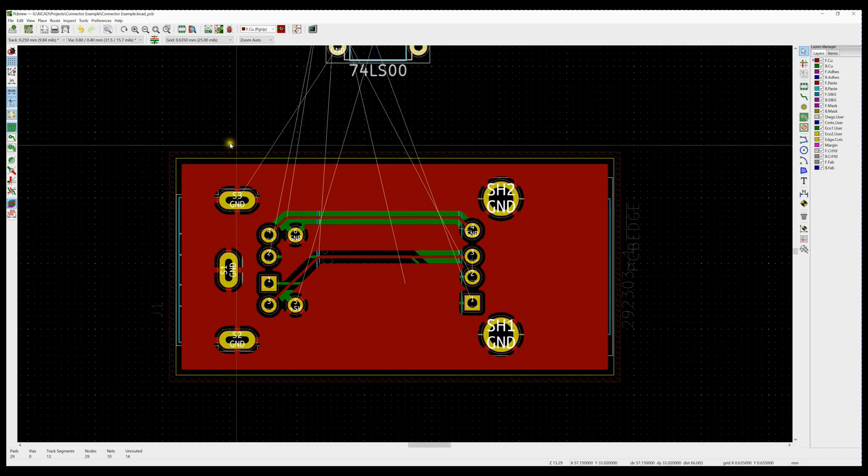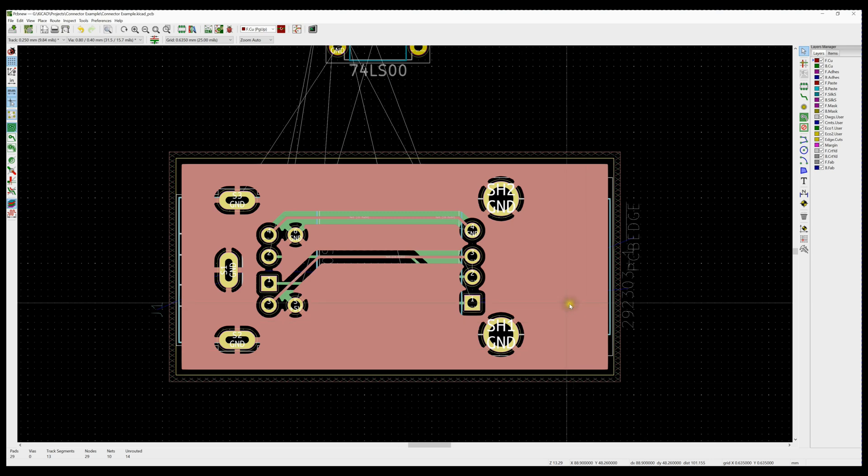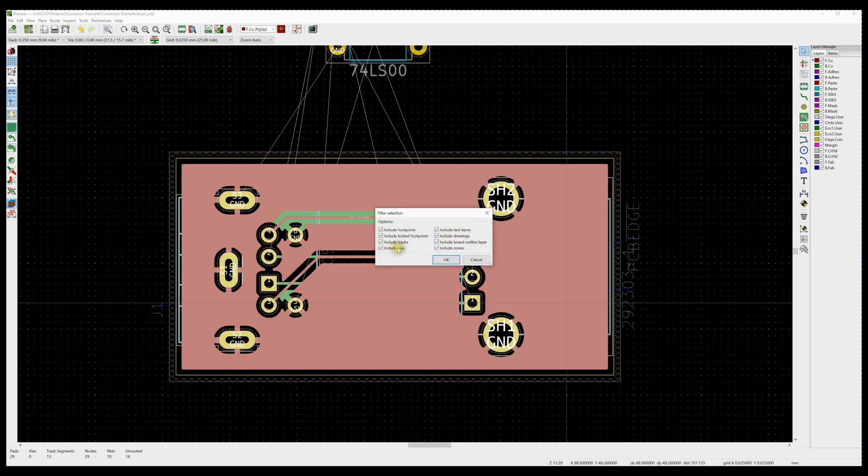Let's move it off the board for now and zoom in on the board. I'm going to select everything, right-click, and go to Select > Filter Selection. I'm not going to include footprints — I'm going to include tracks, vias, and zones on the board, all in one sweep, and delete them.